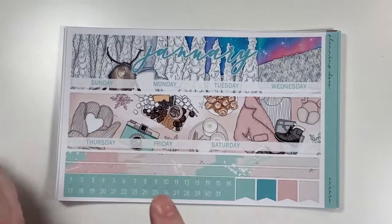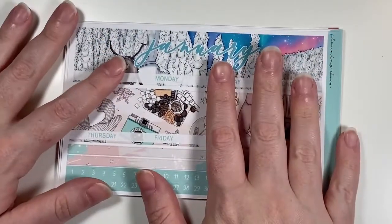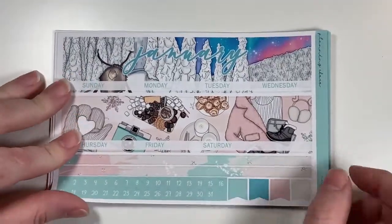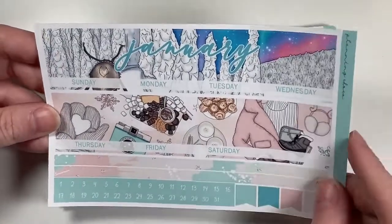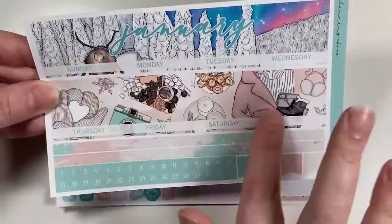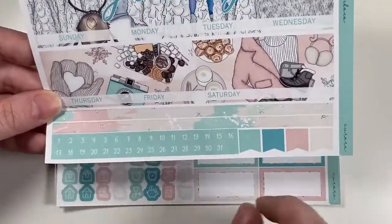Next shop is Planning Choco. I got my two monthly kits — a January and a December. First is the January kit, which has really pretty Aurora artwork from Kidnish Girl Jess. It's called Aurora. It has the top items, numbers, strips, and flags.